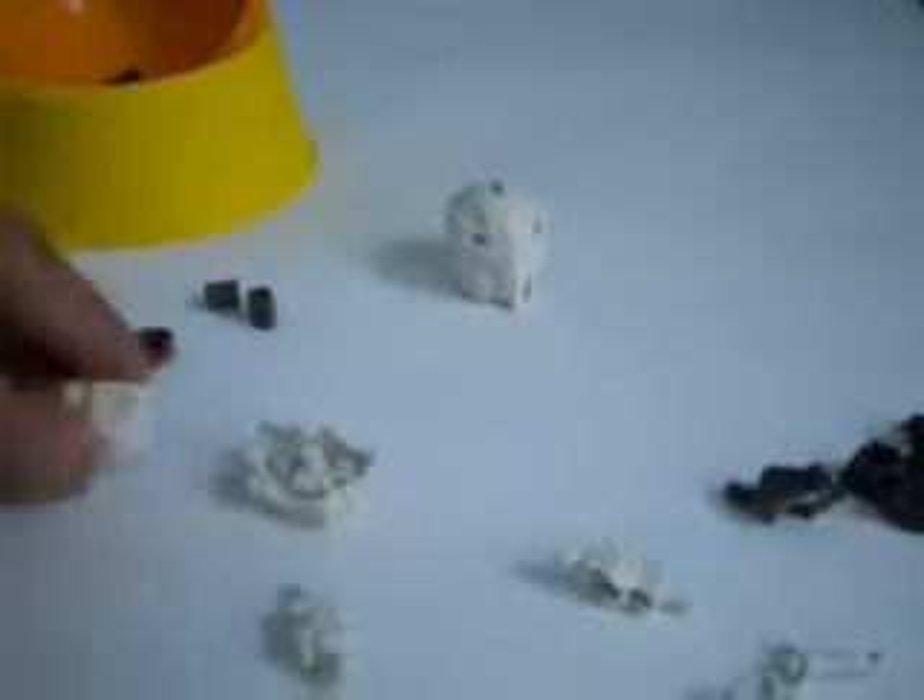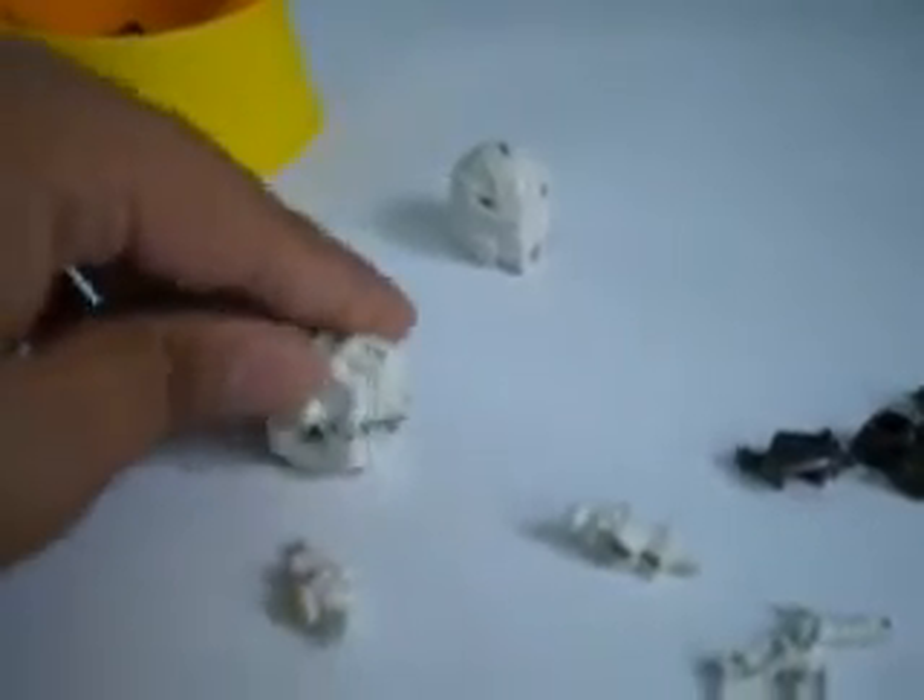Now the second part is to build the body. Just connect them both again — it's that simple. There we go, and now you have the body. Now to connect the head and the body.